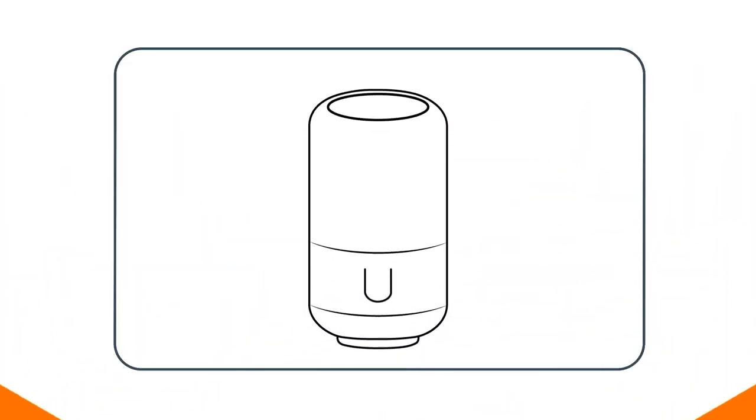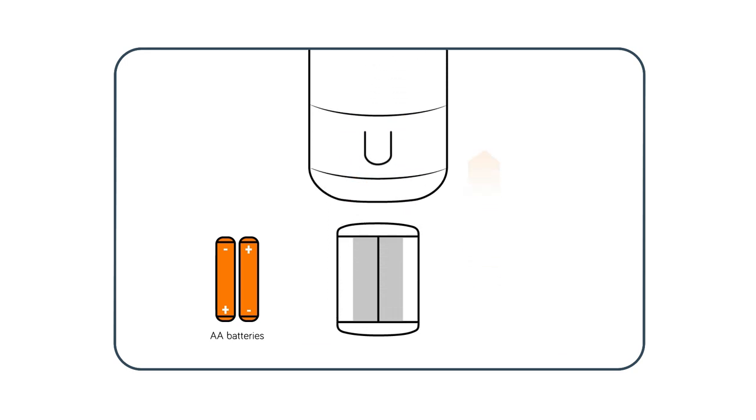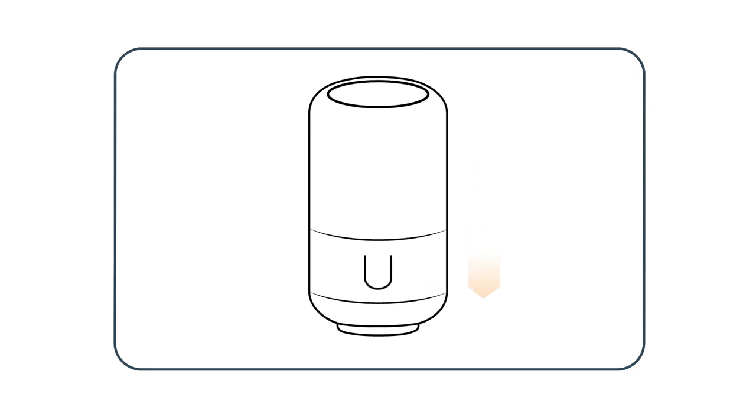Then prepare your new Hive radiator valve with the provided batteries. Press down on the tab and slide the casing off the valve. Insert batteries and slide the casing back on. Now check that the power is working by looking at the valve screen. The screen will show an M to let you know that it is ready to be fitted to your radiator.